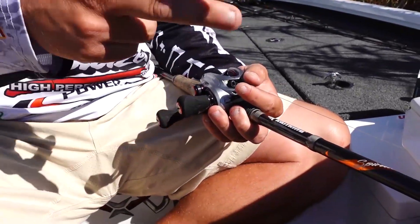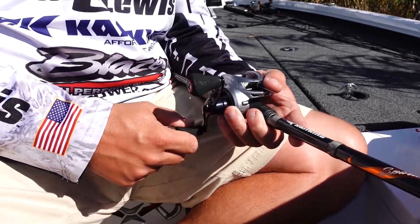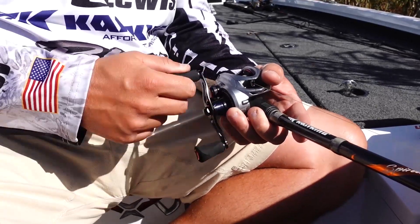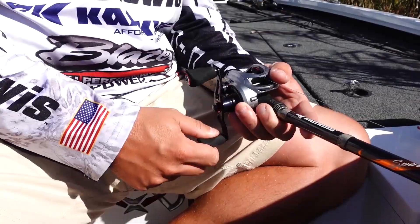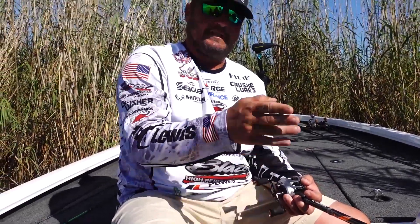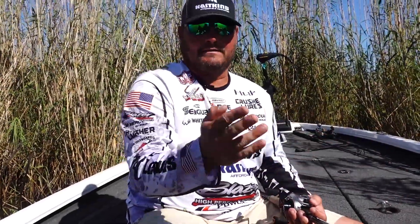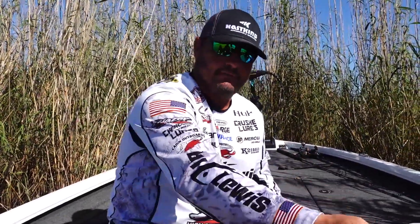If I need more tension or less tension, I'll get that from the line boss. Just reel nice and slow and steady until you get the perfect amount of line on your reel. Once you've got the perfect amount of line on, keep track on the line counter — write down what you've got. Also keep track of how much line you've got left on your bulk spool.